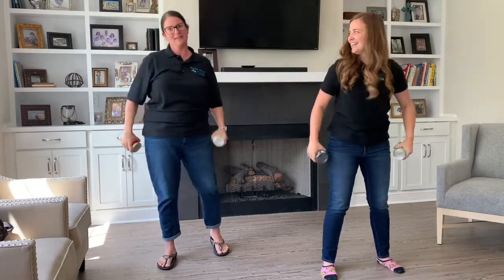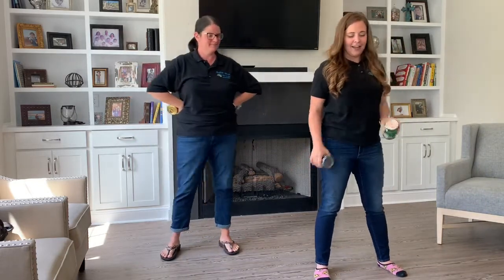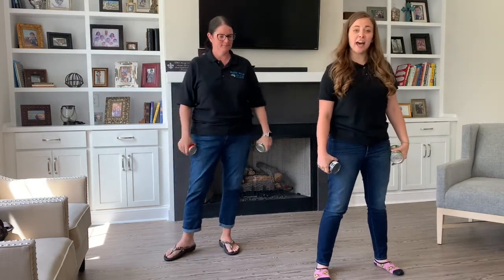My son's over here smiling because he's proud of his mama — he's not laughing at us! All right, our next exercise is going to be lateral extensions.